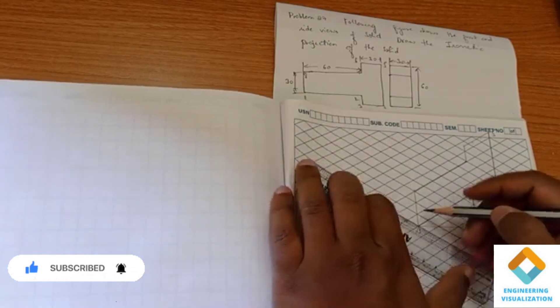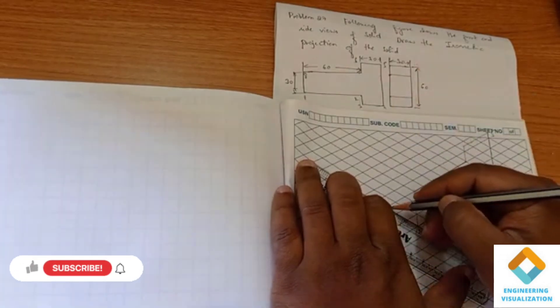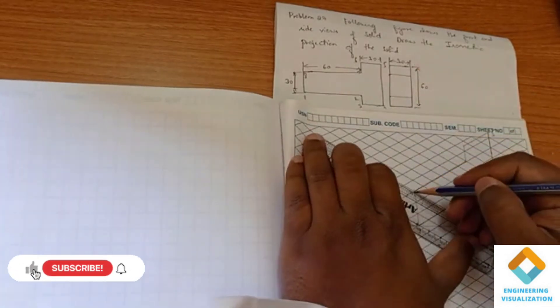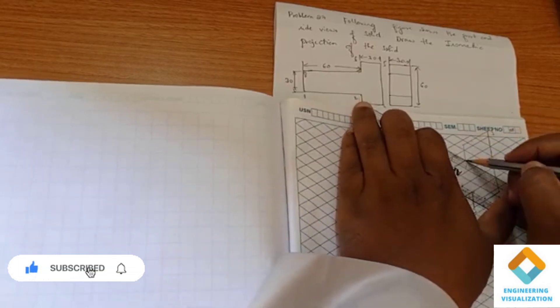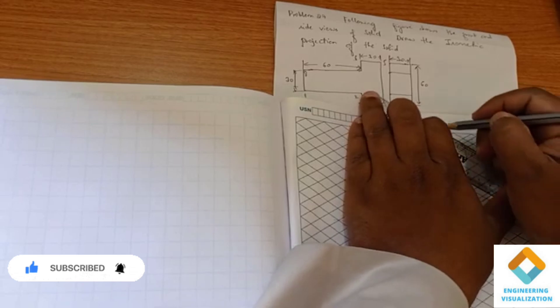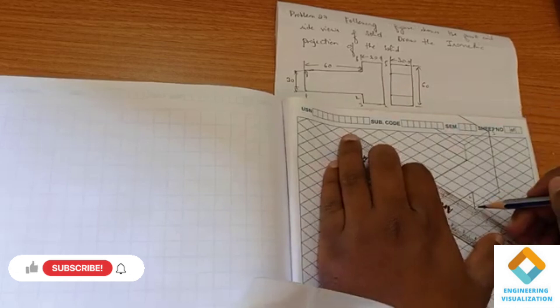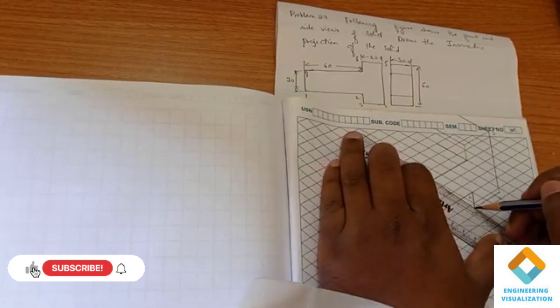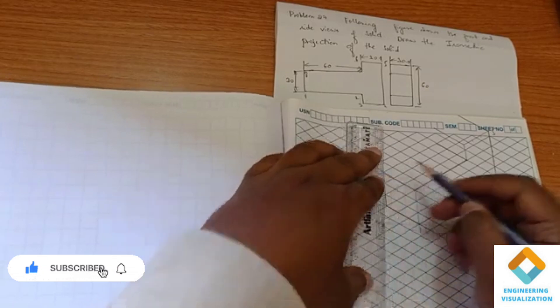Thickness of 30 — you can see that thickness is 30. So I am going to give the thickness 30 here, and then again 30 here, and all the sides 30, that is 3 boxes. Thickness 30 inches — where to give? So here I am going to join.